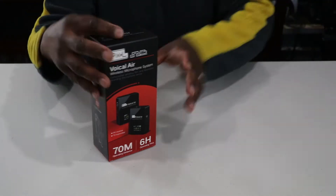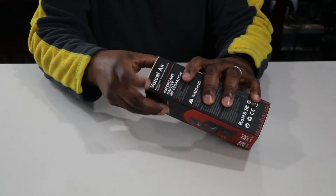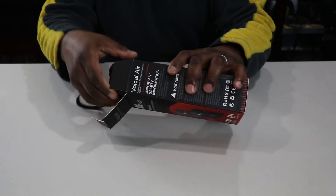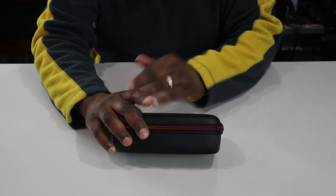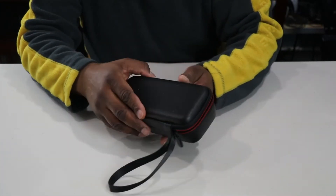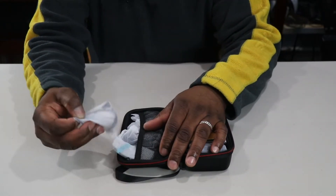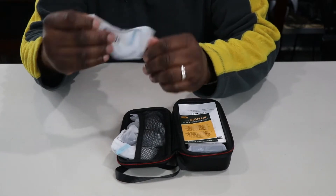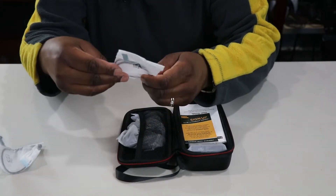Oh cool, it comes with a little carrying case — that is cool, I didn't realize that was coming. When we first open it up, we have what looks like a 3.5 millimeter audio cable — two of them.